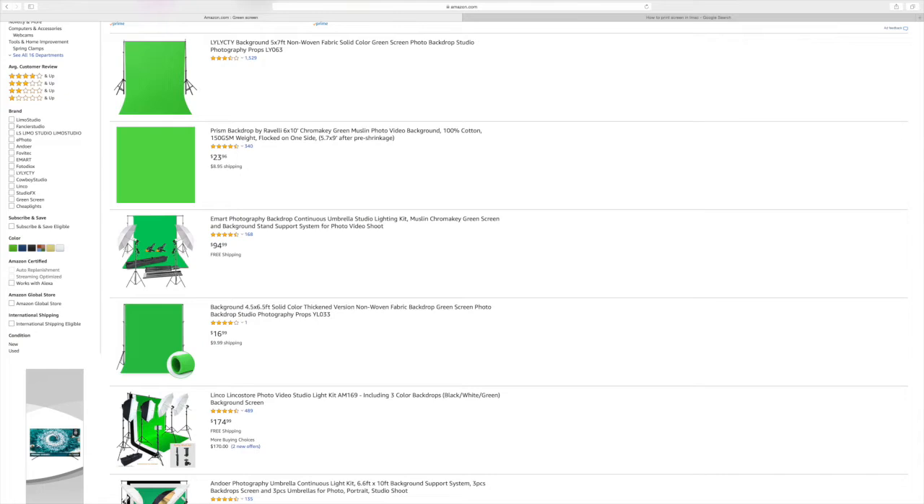I needed several materials in order to make my movie preview. One of them was a green screen. I got the green screen on Amazon and hung it up.